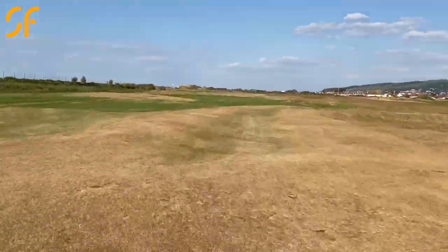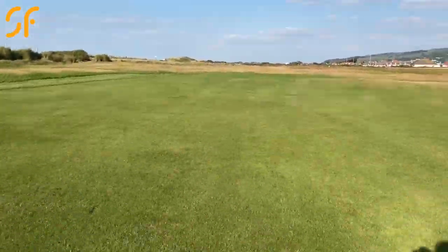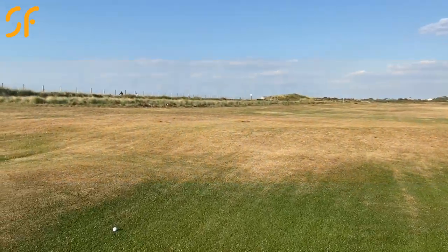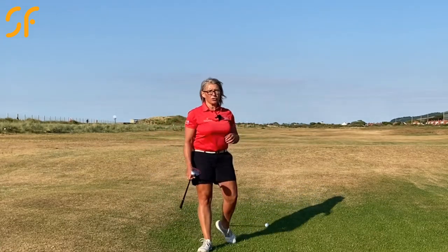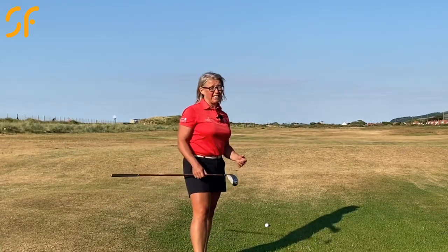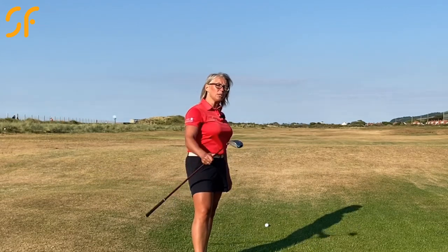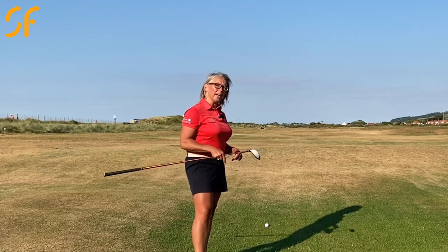Happy with this result here — split the fairway. Really enjoyed that tee shot. Like I said, first one I've hit actually out on the course for 12 weeks. Still a very long way to go on this; that was a good length of tee shot but a good way to go.